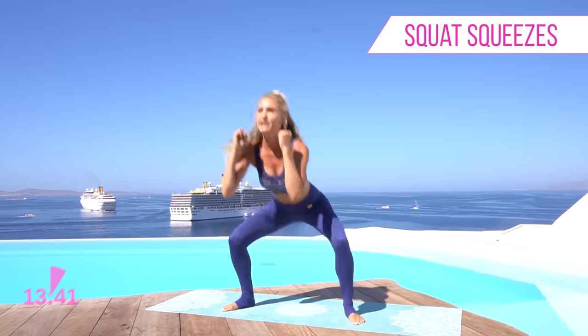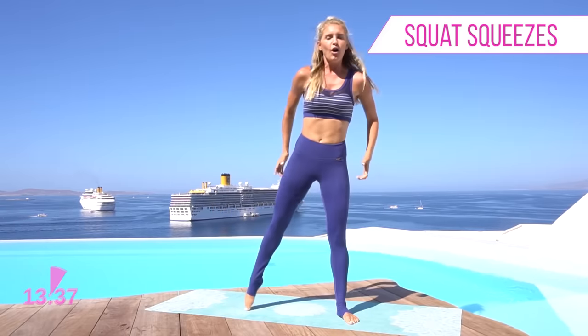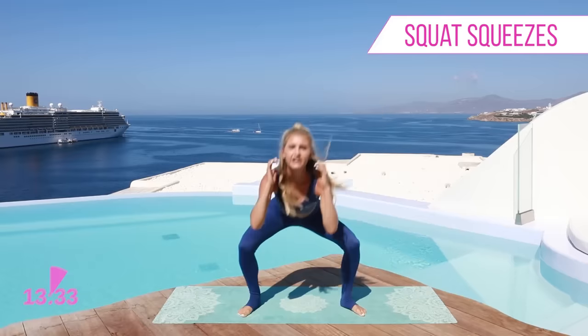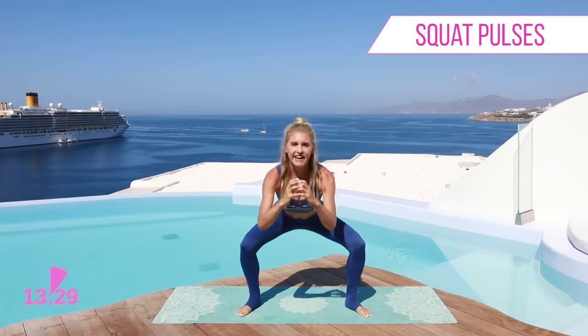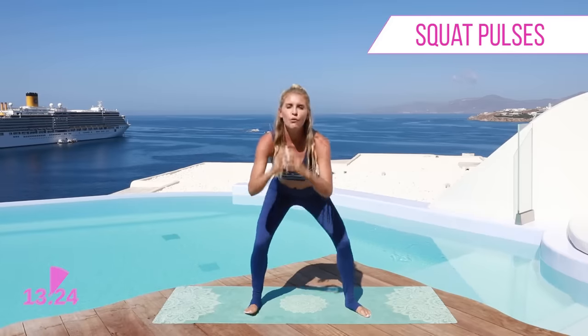So we want to mix those two together and if you want the perfect combination then make sure you check out my 30 day get fit plan — all the details in the link below with recipes, motivation, everything that you guys need. Okay last set, let's take it down, pulse for ten... one.